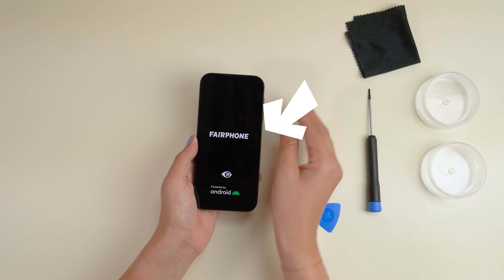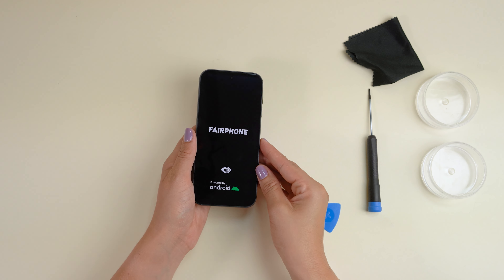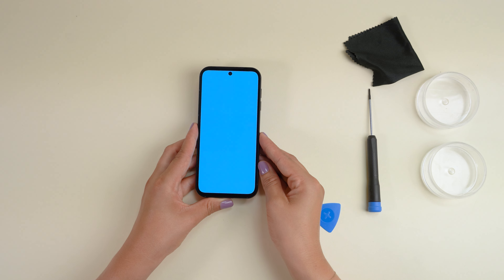Turn on your Fairphone 5 by pressing the power button on the side of your phone. That's all. Congrats on your DIY loudspeaker and USB-C port replacement.